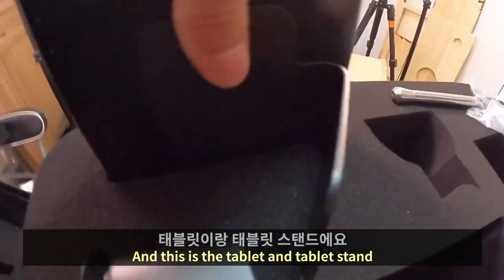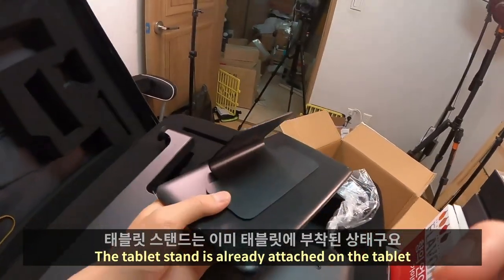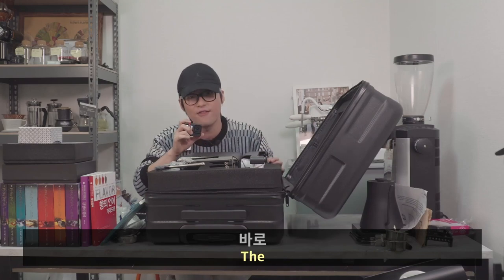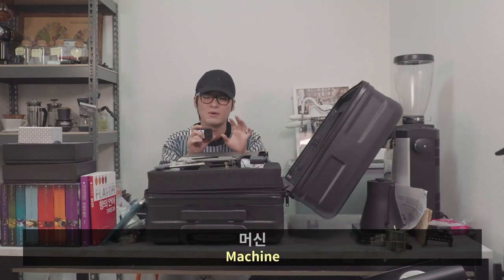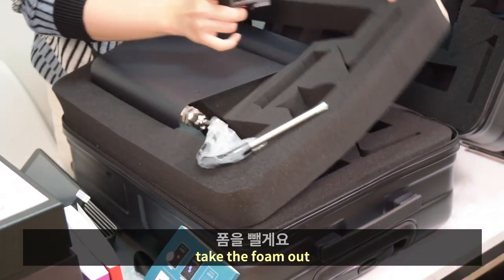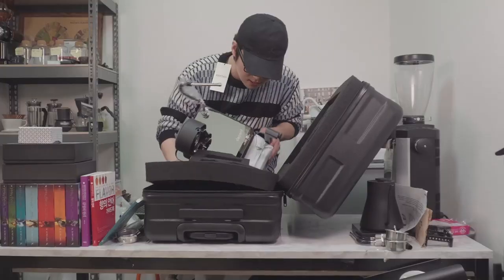This is the tablet and tablet stand — the tablet stand is already attached on the tablet. And then finally, the machine itself. I'll just take the foam out.